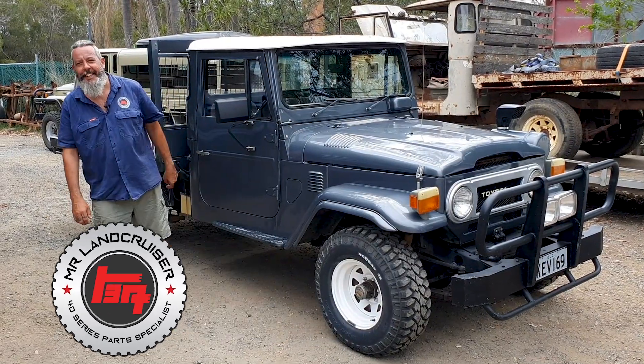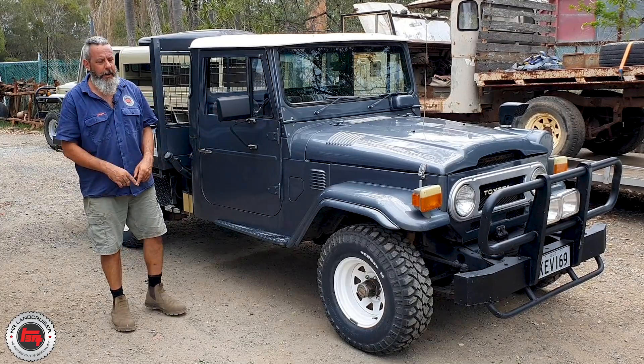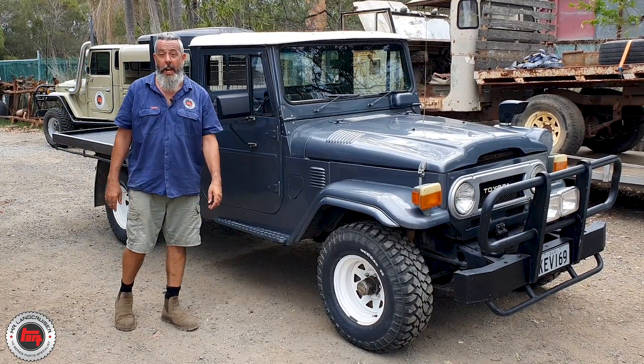Here you go, check this one. 1979, early '79. Still got the round front end and it's a HJ45.